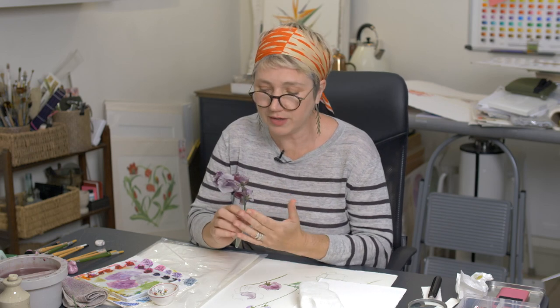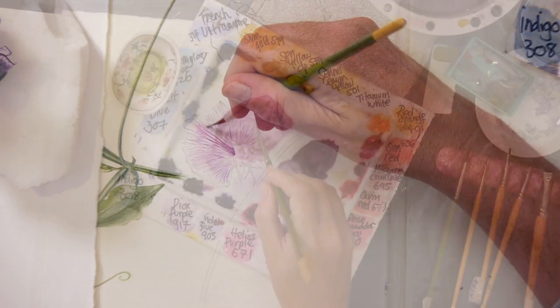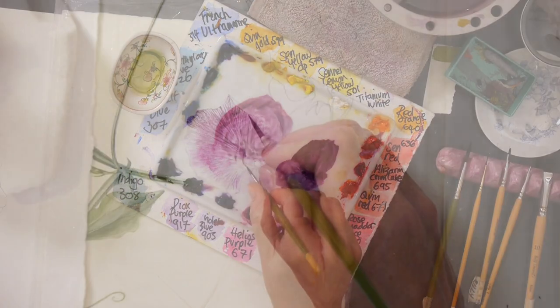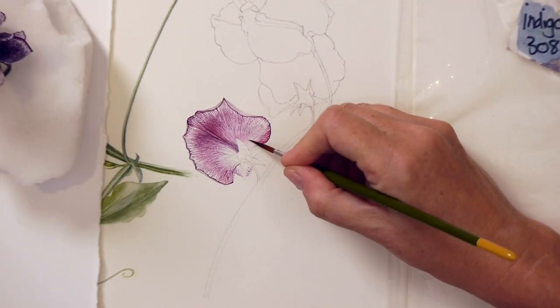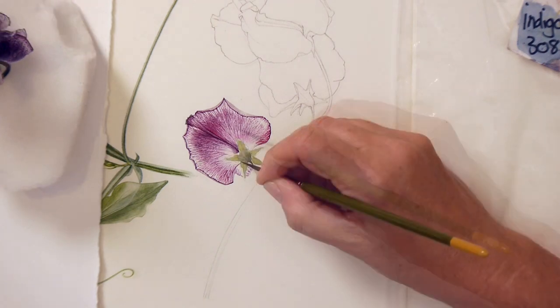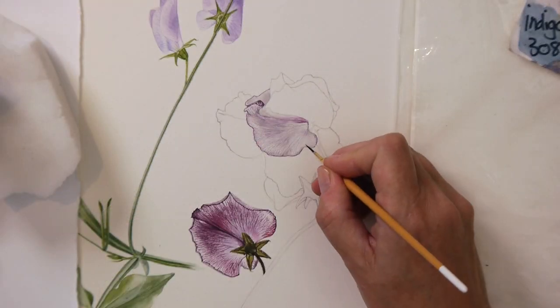Hi, we're going to be working on this beautiful and very unusual sweet pea. It's got the most amazing patterns on it and it's just calling out to be painted. It's got that lovely antique look to it and I'm going to add it to one of our other sweet pea studies to start creating a sweet pea page. What could be nicer?